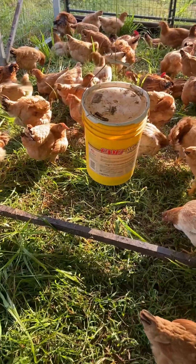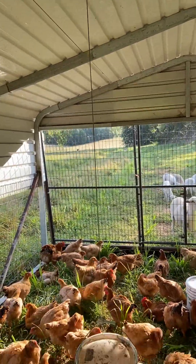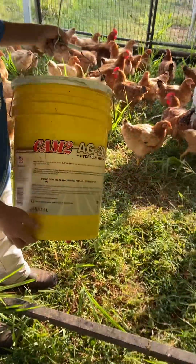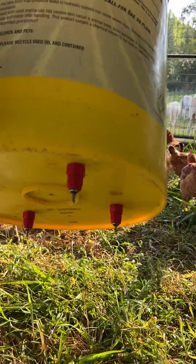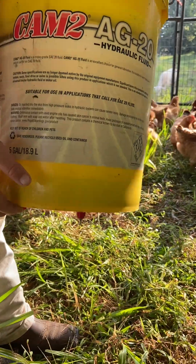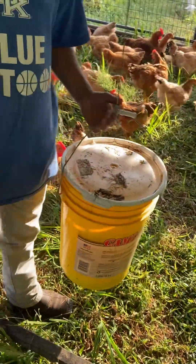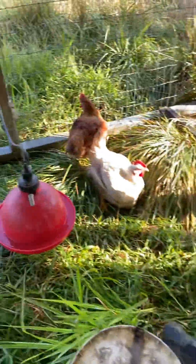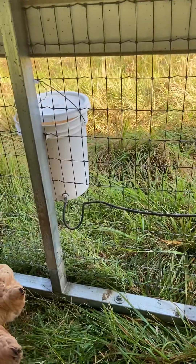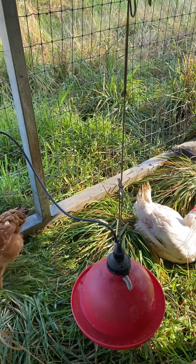Hanging from the ceiling we have a nipple waterer — a regular generic nipple waterer. We got the nipples at Royal King, drilled the holes, and screwed them in the bottom. Our main water system is a bell waterer hooked up to a five-gallon bucket that we fill up daily multiple times — usually about three times a day.